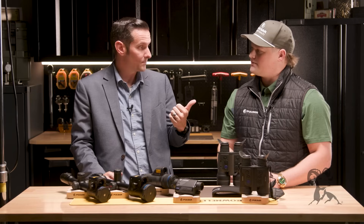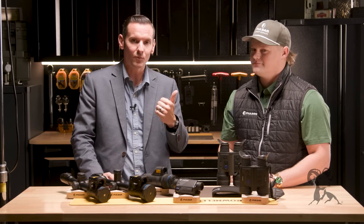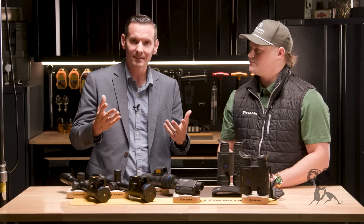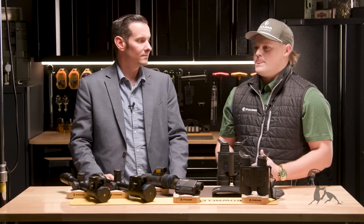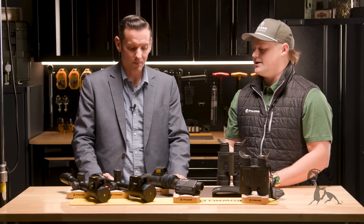You did mention that ballistic calculator — we actually went through that in our how-to-zero-a-thermal-optic video. The Stream Vision Ballistics 2 app is super cool. To be honest, I was wondering how well it would work, but the reviews and accuracy going out to a thousand yards have been very spot on. It gives your holdover and full ballistics once you hit the LRF. And for all Pulsar thermal riflescopes with an LRF going back even eight years, with the updates it will have that ballistics capability — not just new units.